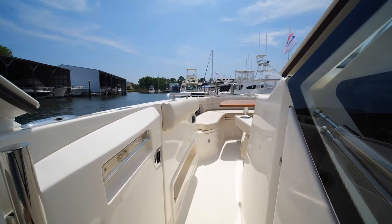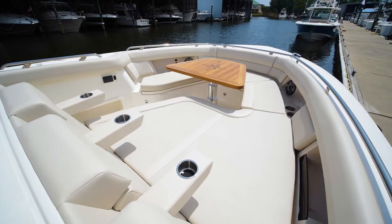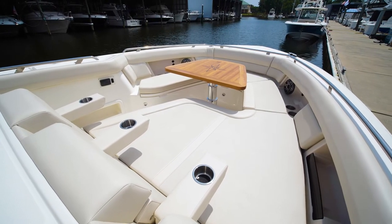Walking forward on the port side of the 380 Realm, through this massive windshield, entering the bow with a very spacious seating layout and a beautifully designed teak table.